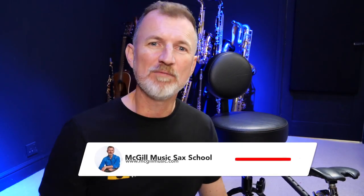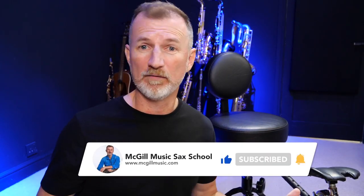If you enjoy videos like this where I'm testing out saxophone gear, then make sure you give me a thumbs up and share the video with your friends — that would really help me. And if you are new here, don't forget to hit subscribe so you find out about future videos as well. Okay, let's dig in.